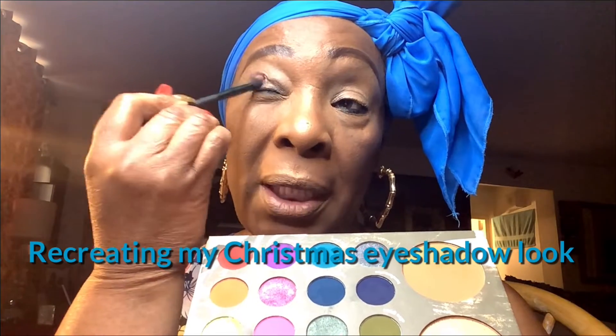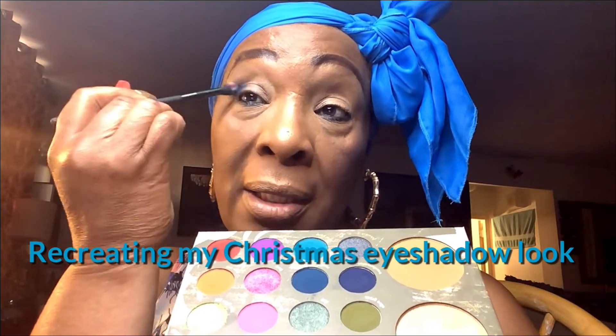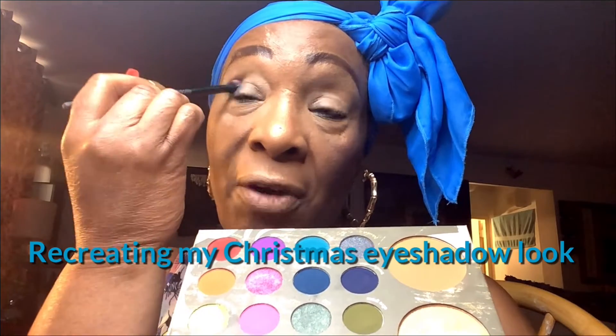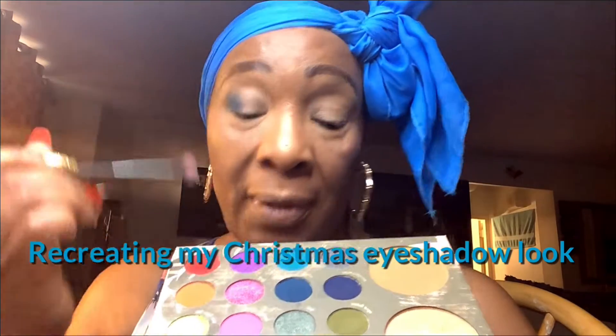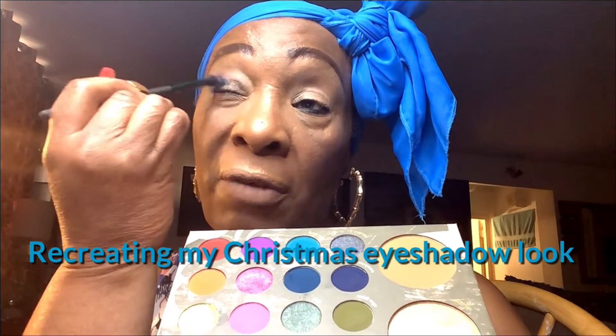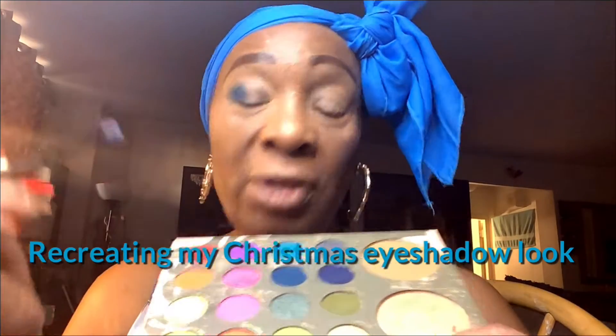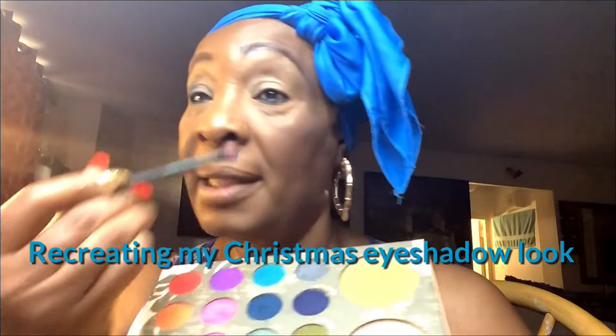I am going to put it here. I've already put on my foundation and the whole works — powder, foundation. So I am going to do this look, and this eyeshadow palette is very beautiful. It doesn't really fall on you. It's just really, really nice. It blends so good. It's my third time using this palette — this was the palette I used for Christmas.